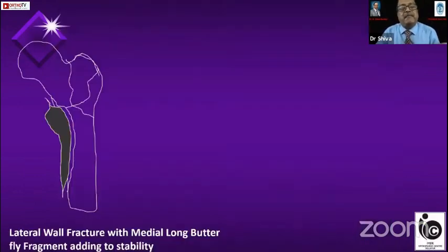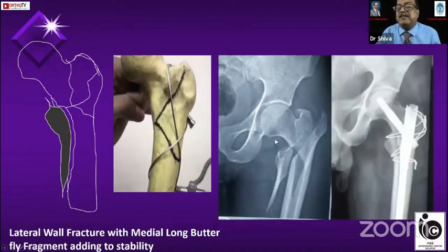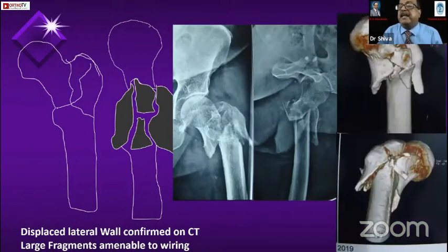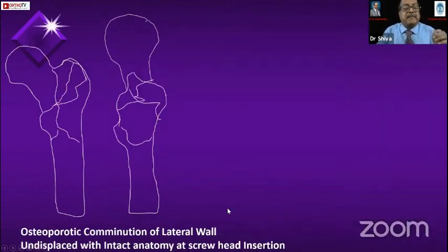Otherwise I normally don't fix the lateral wall. If there is also a large immediate fragment of the lateral wall, I will put a wire. This is one case where I have fixed it, because this area adds to the stability. A lateral wall fracture with a medial long butterfly fragment — where it adds to stability — is the only situation where I'll fix the lateral wall. Otherwise I won't. In a good quality bone where the lateral wall is going haywire in a coronal split, I've used a trochanteric buttress plate as well as wire — both techniques — and additionally passed a screw to maintain the reduction.